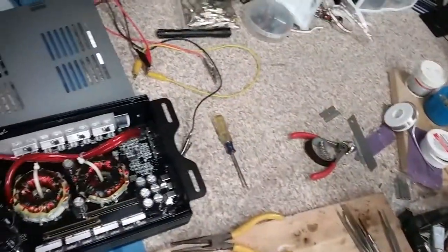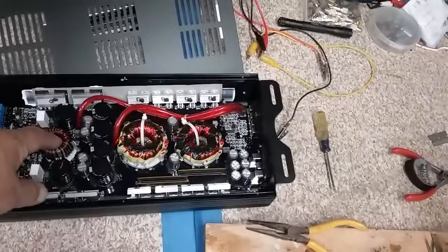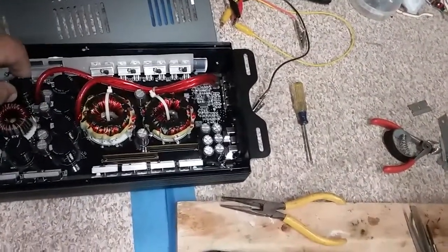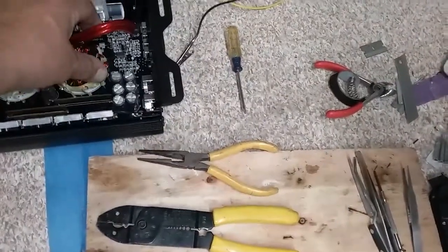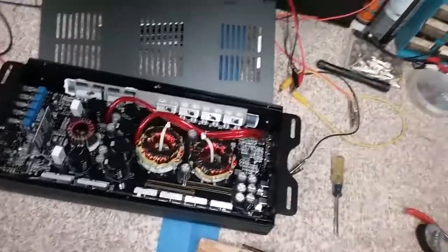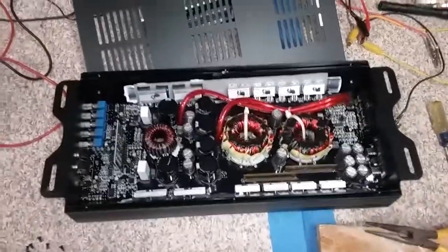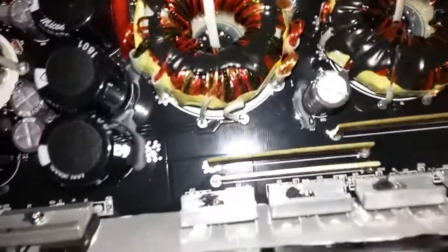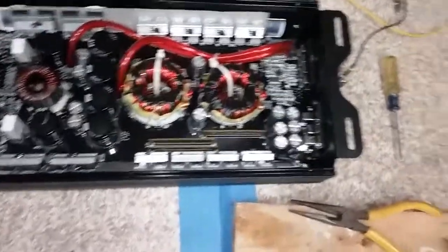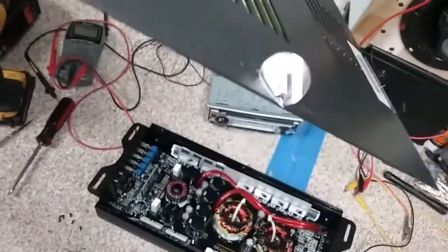I'm gonna take some extra time. Since this was box-mounted, I'm just gonna add a little E6000 to some of the parts, just in case they don't vibrate loose — ever, in the time that I own it or somebody else has it for a long time. I was able to peel back the sticker a little bit, but I think I messed it up. That's the sticker — I hate to mess with that because then it looks like you were in it.